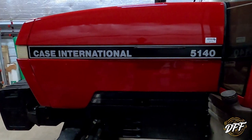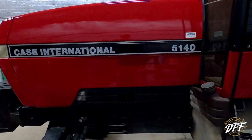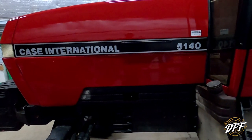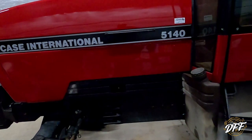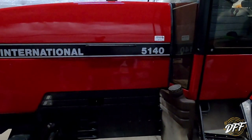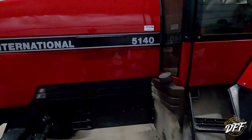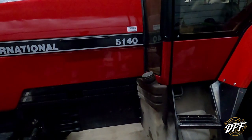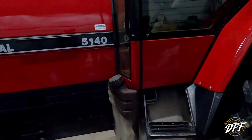Case International 5140 — a lot of these models have all the same components: 5130, 5240, a lot of the stuff is similar. I do apologize because for some reason the footage of the actual repair got lost, so I'm just going to walk you through what I did, and you can do it if you need to on your tractor.